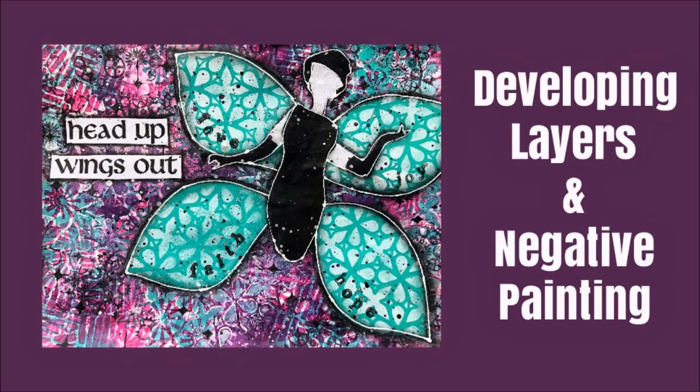Today we are going to develop some complex layers and do a version of negative painting to bring out the focal image. Hi, I'm Creative Katie, Karen Virchow, welcome to my channel.